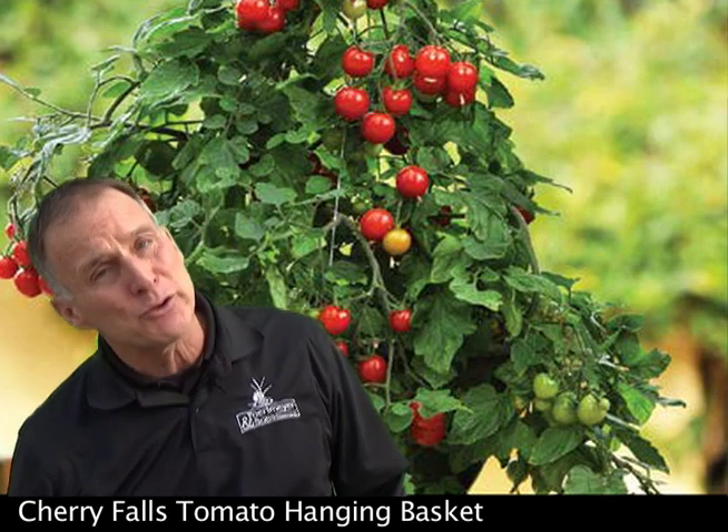Finally, tip number three: tomatoes love full sun, which means put them out in full sun. If you don't, here's the thing — you can grow a tomato basket, but if it's not in full sun, you're not going to get fruit. So you must have it out in full sun if you want a lot of tomatoes.